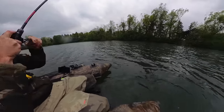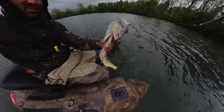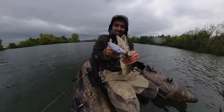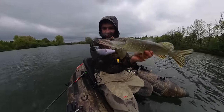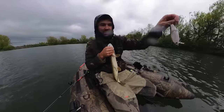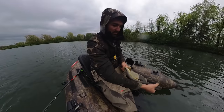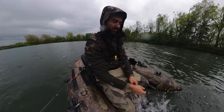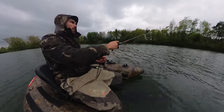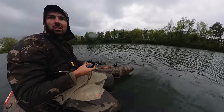Der springt gleich. Ein kleiner, aber ein feiner. Nice! Link zu den einzelnen Ködern, die ich heute fische, findet ihr auch alle unten in der Videobeschreibung. Den geilen Fisch an hier – der darf natürlich wieder schwimmen, weil der ist auf jeden Fall noch untermassig.